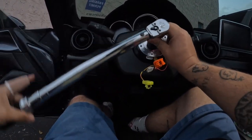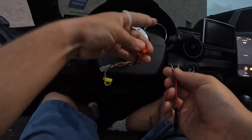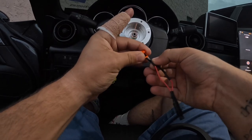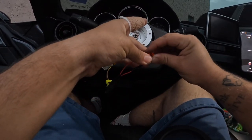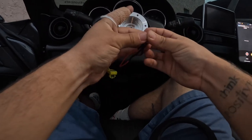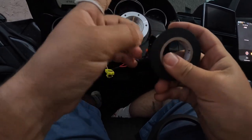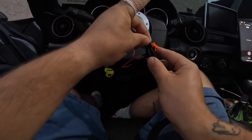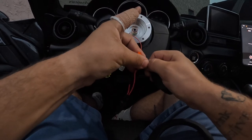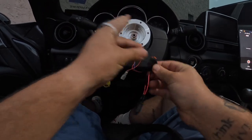Now that you've got that torqued down, go ahead and pull out your airbag modules — you just slide them right in there. What a lot of people do is give them a slight bend downwards, then come in with some electrical tape and give it a nice little wrap around so that they don't back out. Repeat the process with the other side.